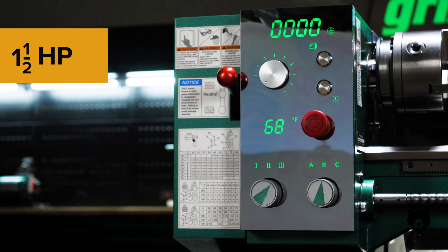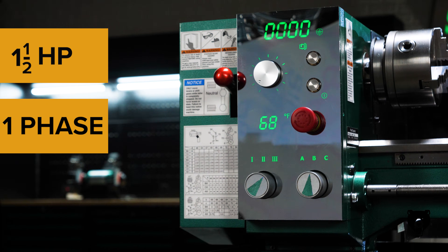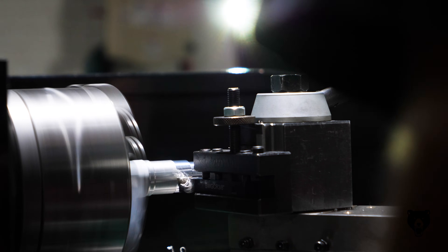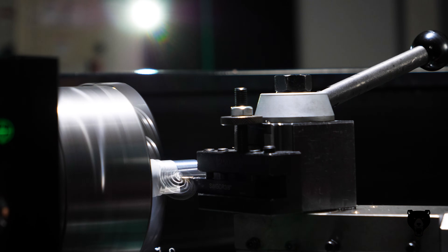Powering all this is a 1.5 horsepower, single-phase motor drawing 10.6 amps, delivering the strength you need for demanding jobs right from your garage or small shop.